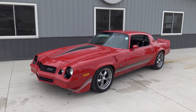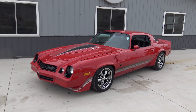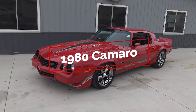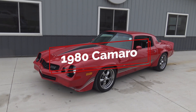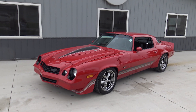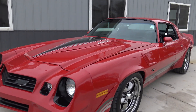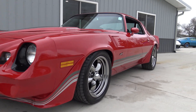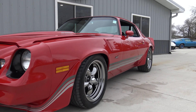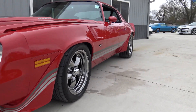Welcome back to another muscle car walk around here at Coyote Classics. Today Chad and I are going around and checking out this badass 1980 Camaro powered by an LS motor. This thing is absolutely a ball to drive — super fast, just a really cool build. The previous owner had about $25,000 invested just in the restoration alone on this rust-free 1980 LS-powered Camaro.